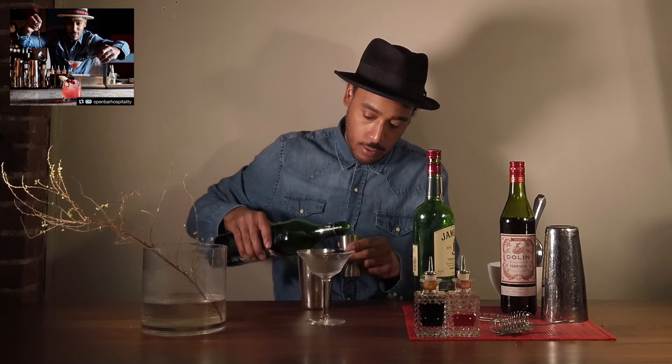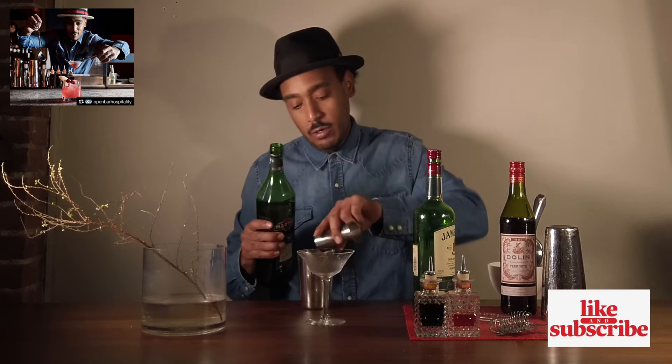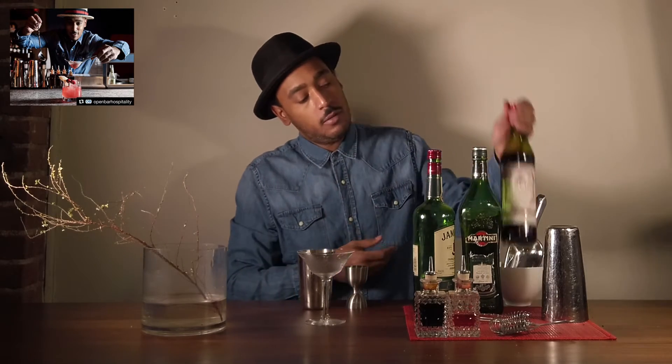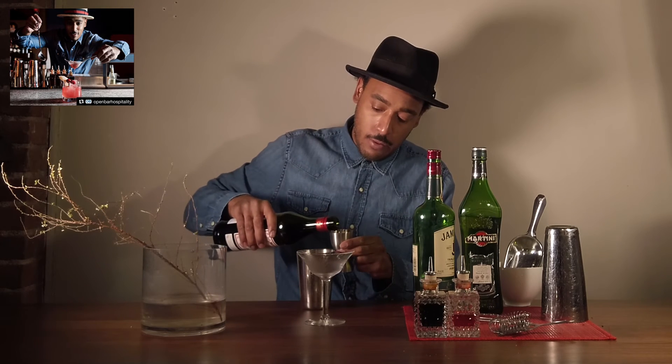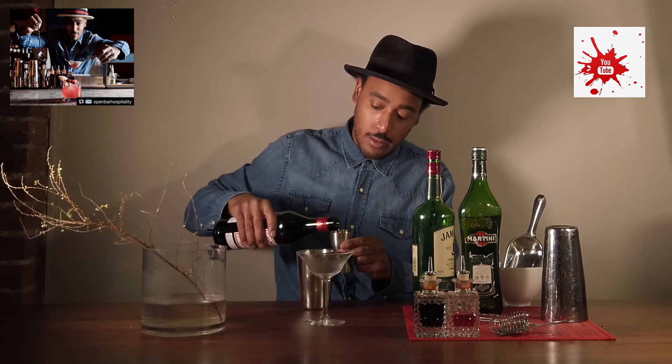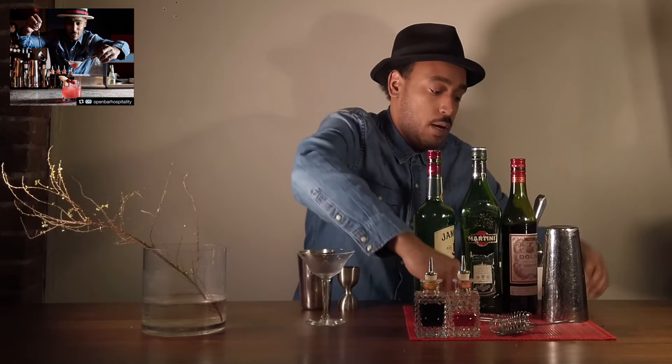I like this cocktail because of the blend of the sweet and dry vermouth — we talked about that in an earlier video — somewhat making it like a perfect cocktail. So it's a play on the perfect Manhattan, except for that lemon juice, which really adds that level of acidity and brightness to the cocktail.